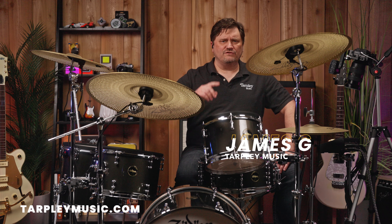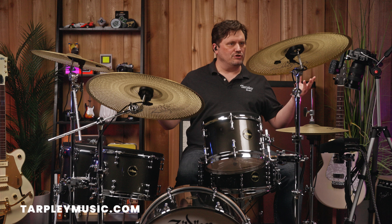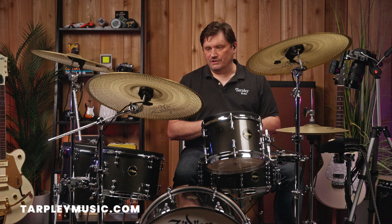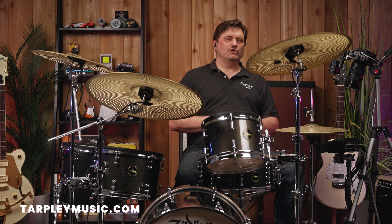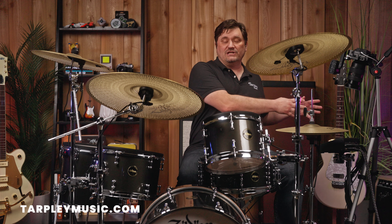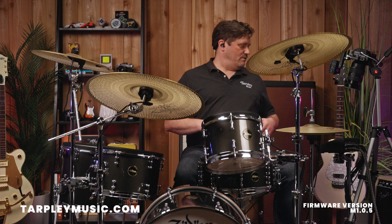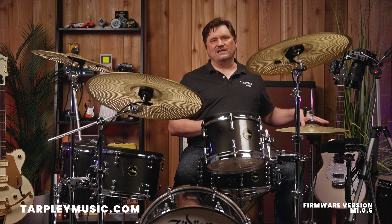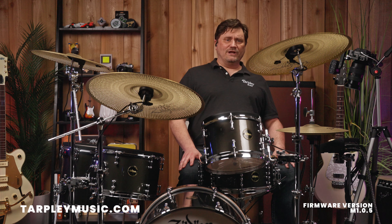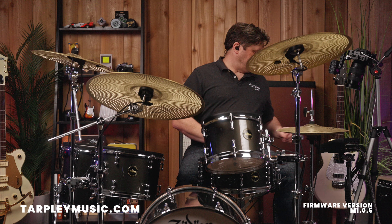Hey, James G here with Tarpley Music in Fort Worth, Texas. So recently we put out a video on the brand new Zildjian Alchemy electric drum set. Today we are going to show you what ride cymbals are in the Zildjian E-Vault as of now, because as new sounds come out they'll be updating it. We want to get an overview of what you're going to get, ride cymbal-wise, right out of the box.